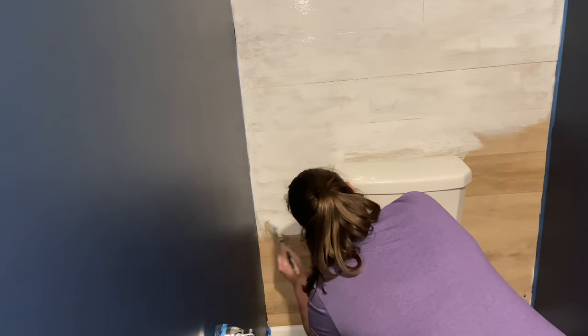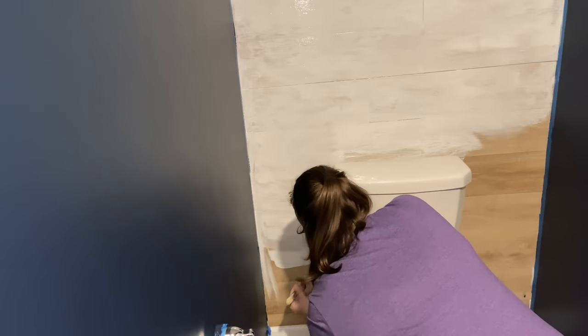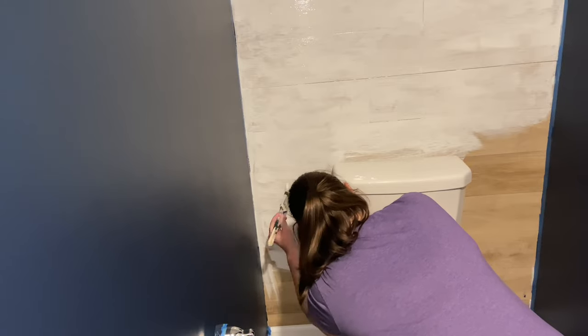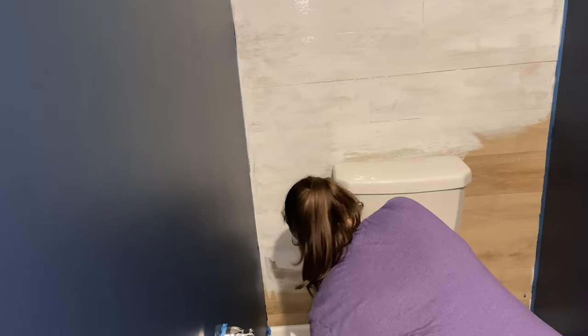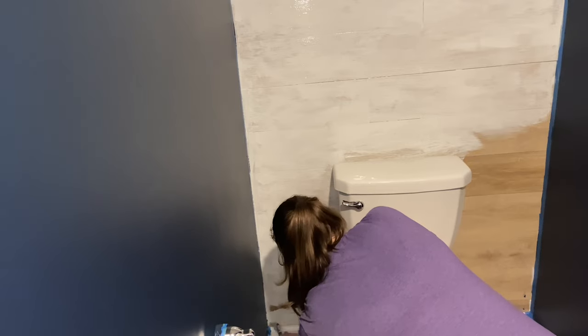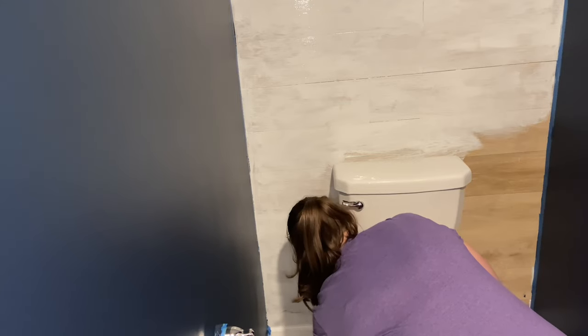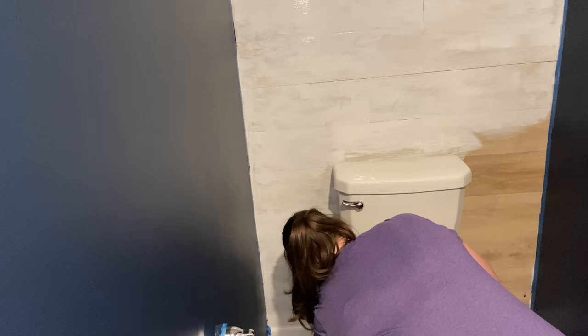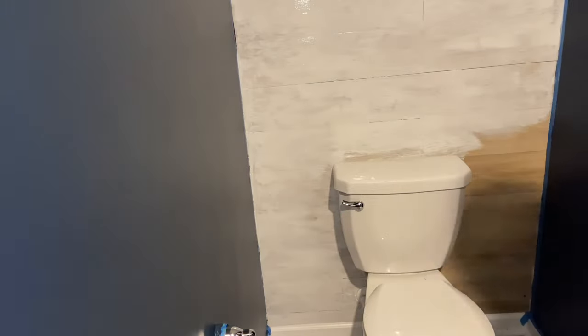I mentioned this once already, but y'all, if you are going to do this behind your toilet, paint the panels before you put them on the wall. That was definitely my biggest fail in this entire project. It took forever - I kept getting paint on the toilet and having to wipe it, I kept getting paint on the floor and having to wipe it up. It was just awful. Your girl really messed up there. I really should have painted them before I put them on, but we got it done and it looks good in the end.